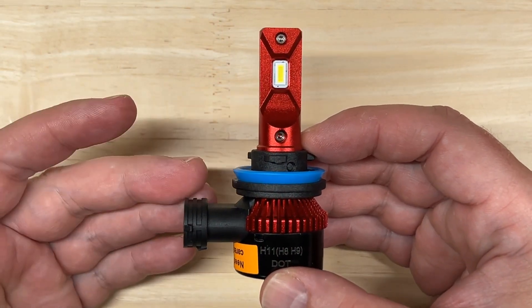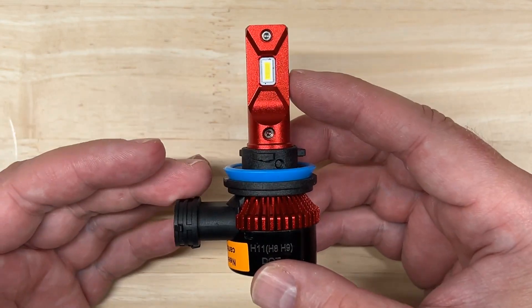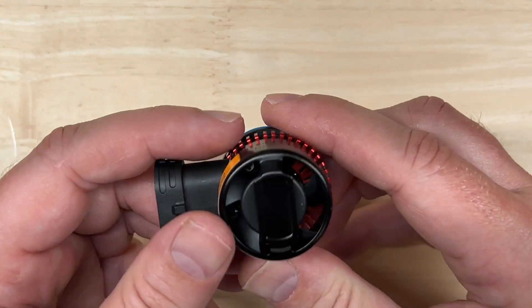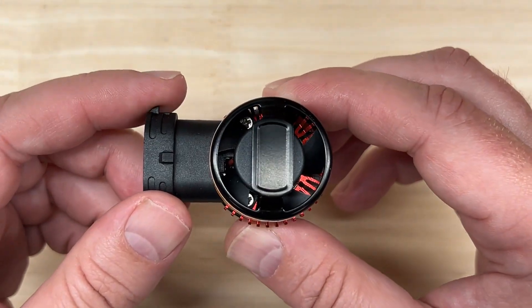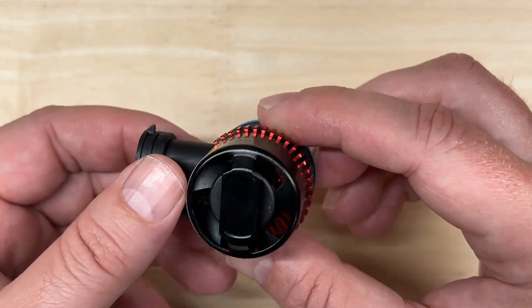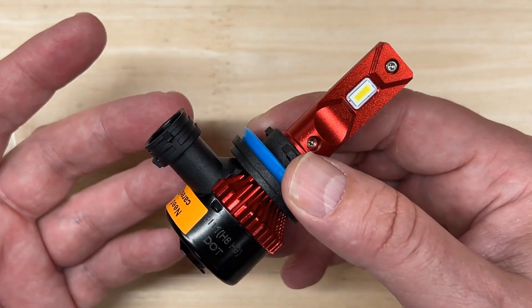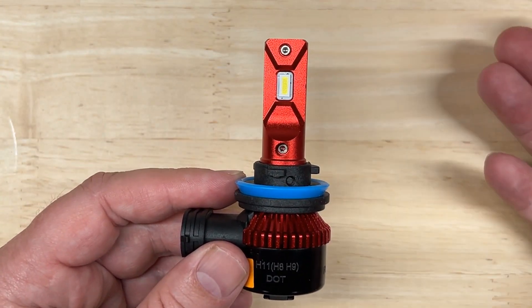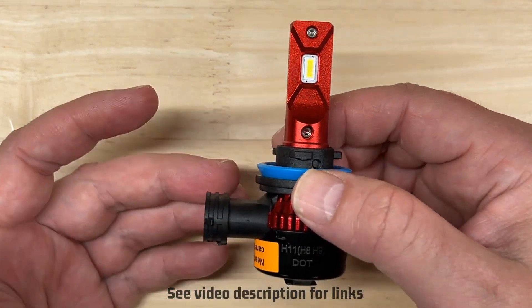Here are my initial observations. It's got a nice red anodized finish — looks pretty good. Rather standard materials, nothing jumps out at me. It does have a compact fan, which has me a little bit concerned when it comes to measuring the temperature, which I will do later on in this video. It has a standard all-in-one design, pretty compact overall. The more I looked at this one, the more I'm reminded of the Hikari Hyperstar that I previously tested on this channel, and I'll put a link to that video in the description below.